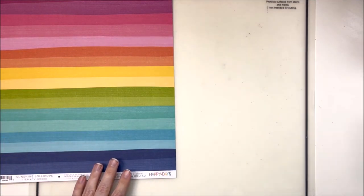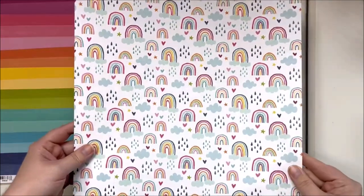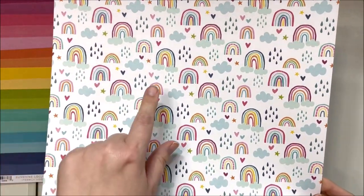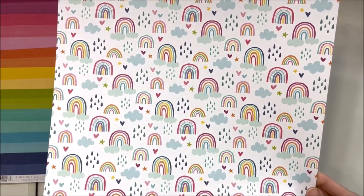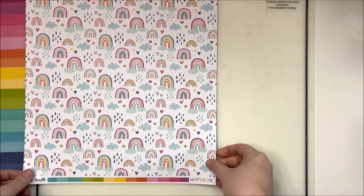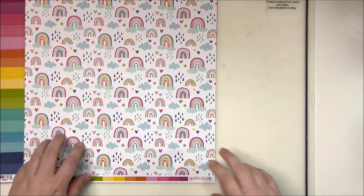That is the front side of Sunshine Lollipops. The back side is this beautiful little rainbows, and I am definitely going to fussy cut out some of these little hearts and stars and clouds as well. Those would be some excellent embellishments.